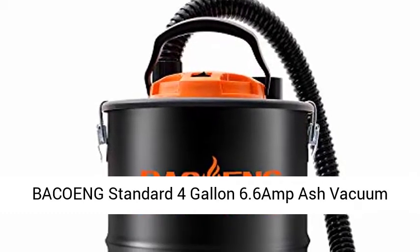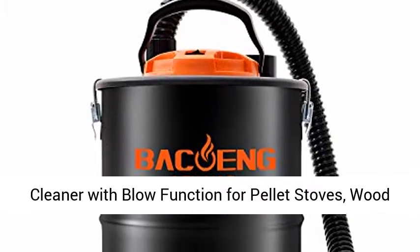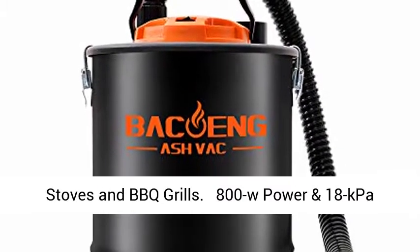Backing Standard 4-Gallon 6.6-Amp Ash Vacuum Cleaner with Blow Function for Pellet Stoves, Wood Stoves and BBQ Grills.